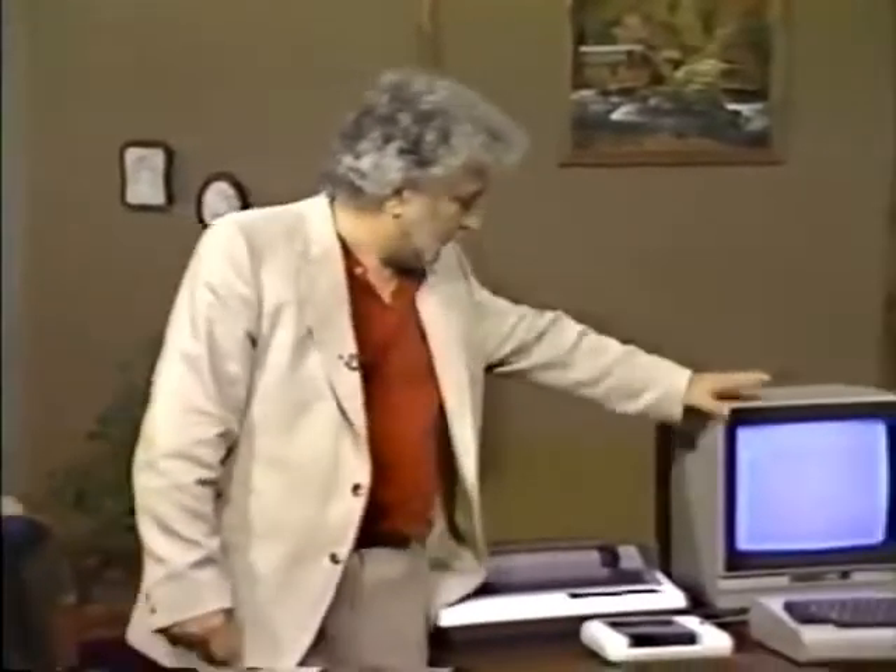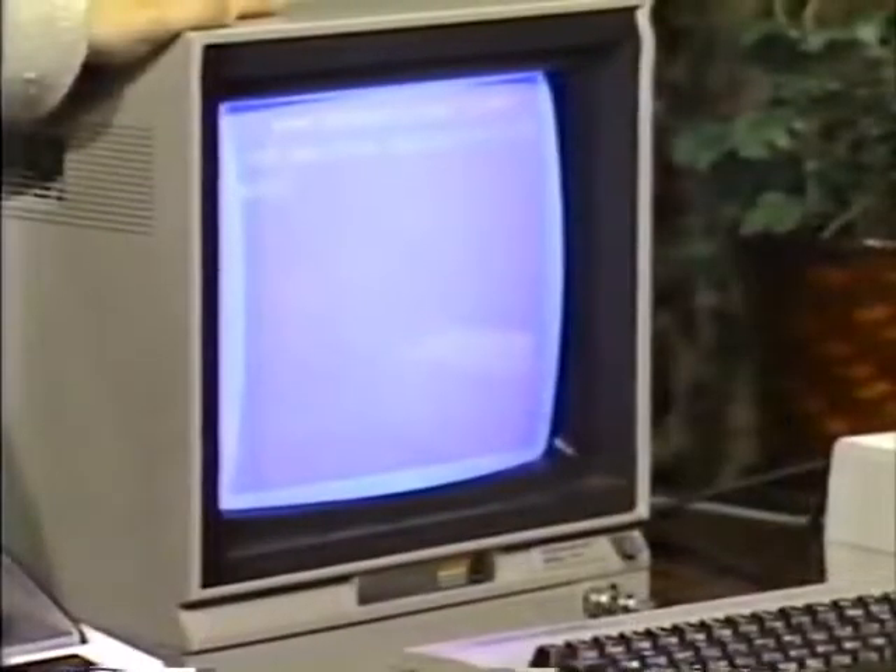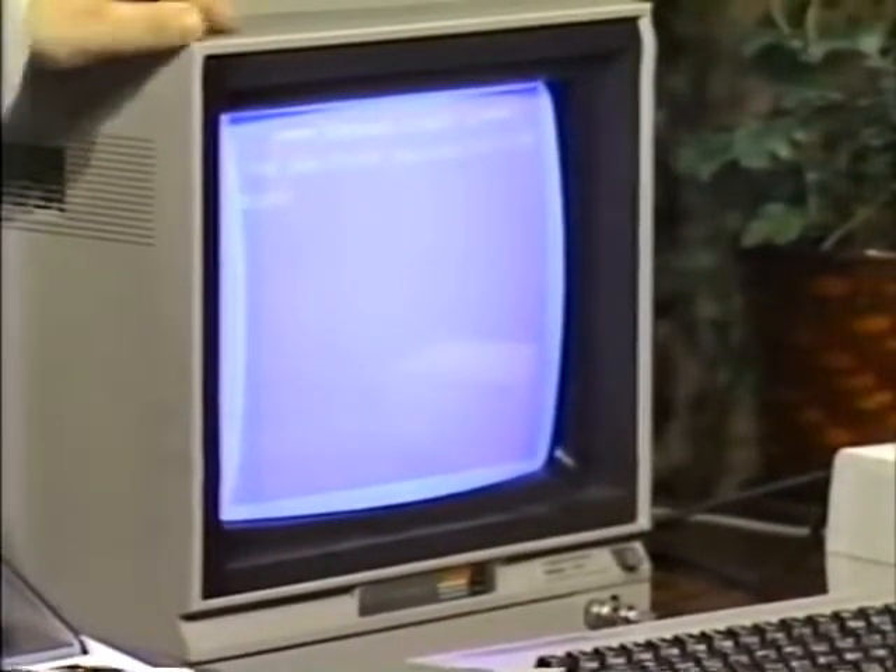First of all, this is not a television set. This is called a monitor. About the only way you can tell the difference is that this one doesn't really have a tuner.